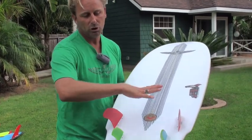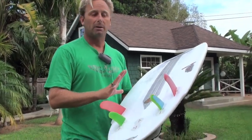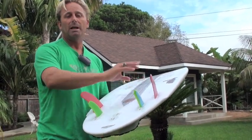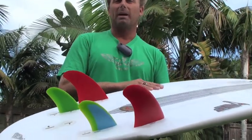Changing the fin configurations of your board is just crazy how much it changes the personality. Fins are really projectiles, and the shape of the fin and the placement of the fin really help to dictate the projection of your surfboard. So get into fins, become a fin junkie, and experiment and try things like a fin and surfboard junkie — and have fun.